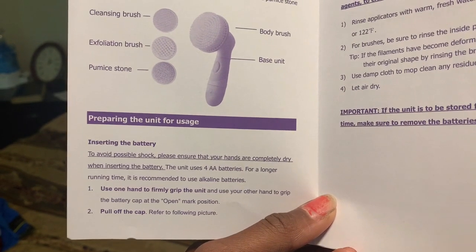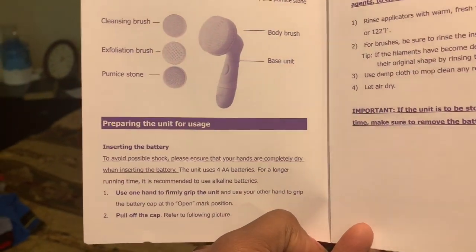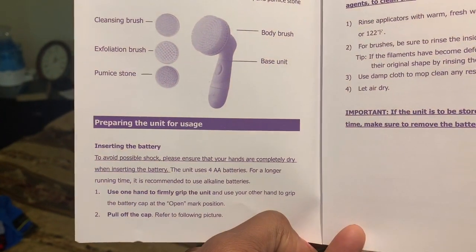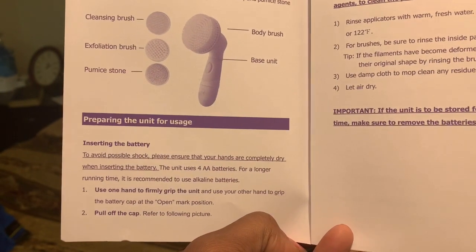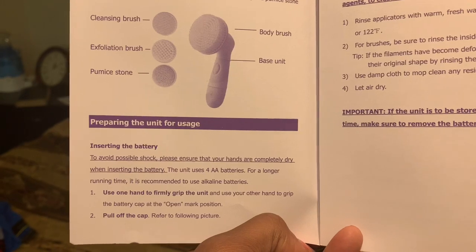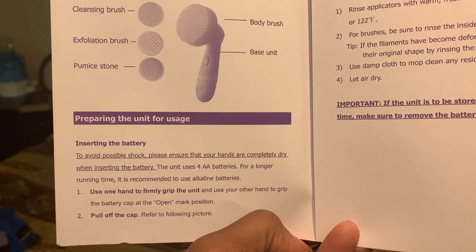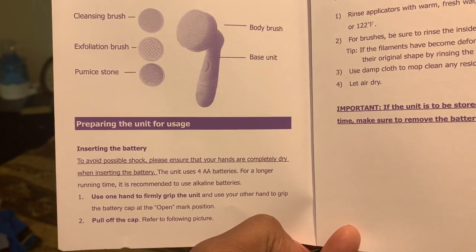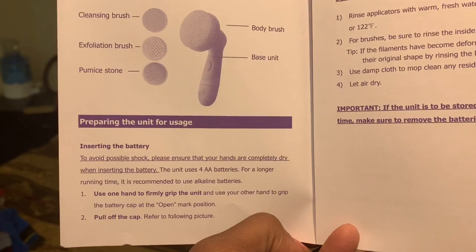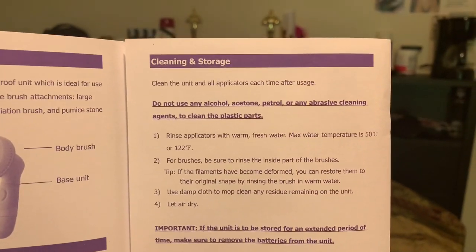To avoid possible shock, please ensure that your hands are completely dry when inserting the battery. Excuse my nails y'all. The unit uses four double-A batteries. For longer running time it is recommended to use alkaline batteries. Use one hand to firmly grip the unit and use the other hand to grip the battery cap at the end open mark position and pull off the cap.